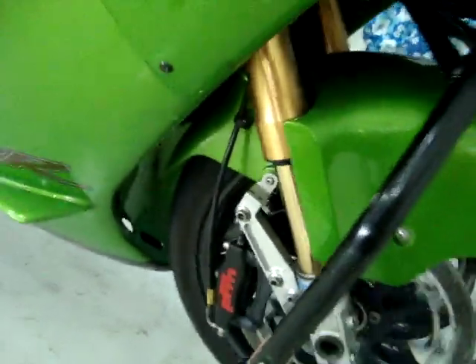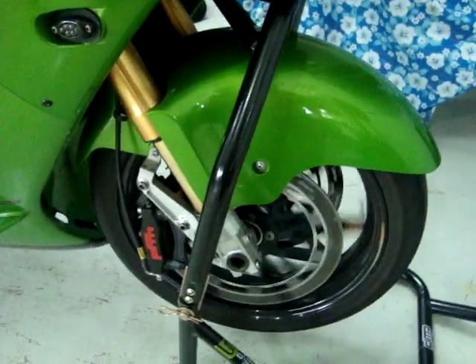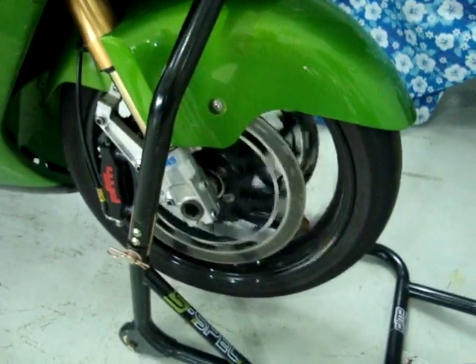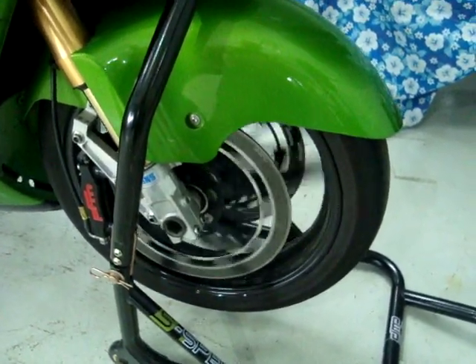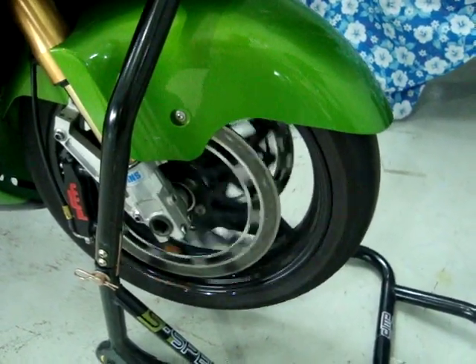I'll go ahead and spin the wheel here. Just release the lever. Spin it again. You can't do that with any other brakes that I know of, at least on a street system.